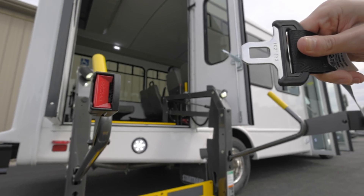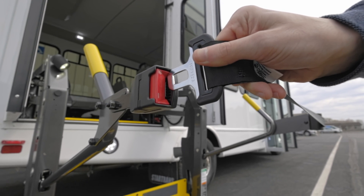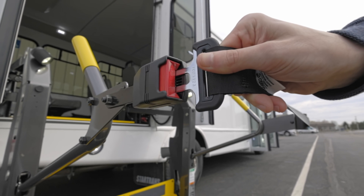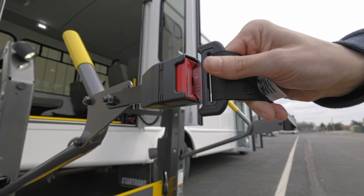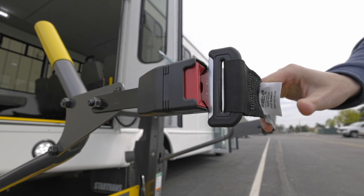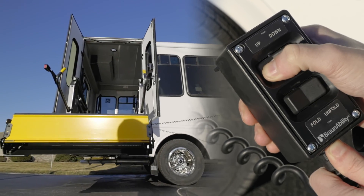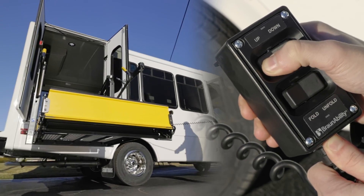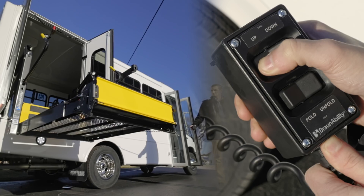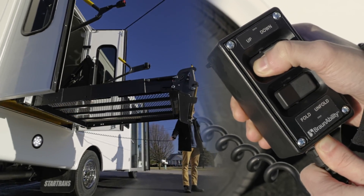When loading passengers or items onto the lift, make sure that everything is properly secured. A great way is by making use of the safety belt and buckle. Be sure to refer to manufacturer guidelines for more information. When you're ready to raise the lift, hold the up button to bring the platform back up until it stops and the back ramp comes down, allowing access into the vehicle.